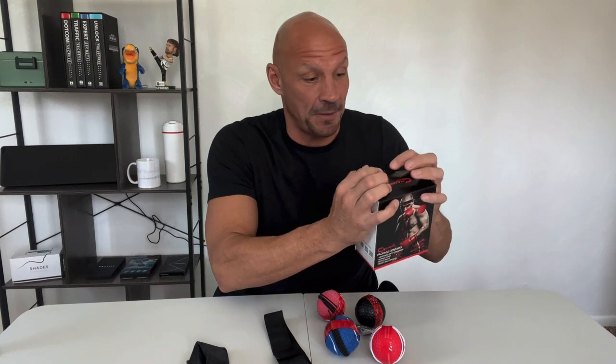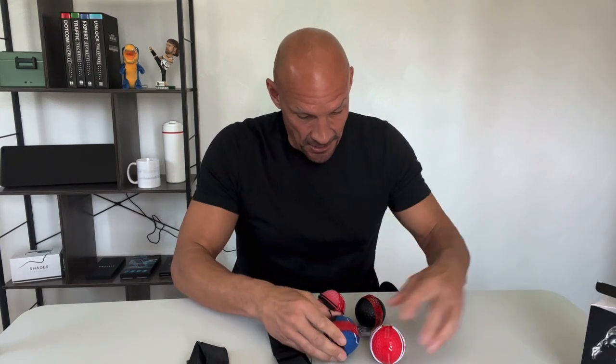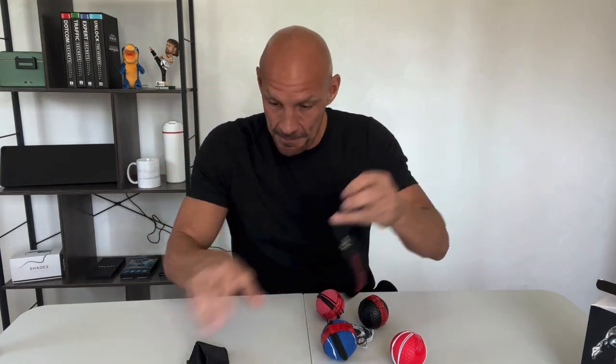Comes in just like this and we're going to open it up and see exactly what all is inside here. So it has four reflex balls and they say that they are from beginner to beast. We take the headband here that comes with it, and it comes with a nice little carrying bag — that's pretty cool.